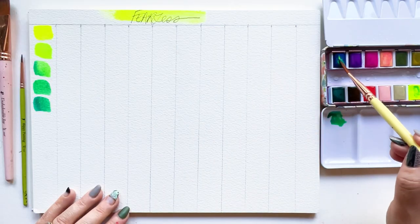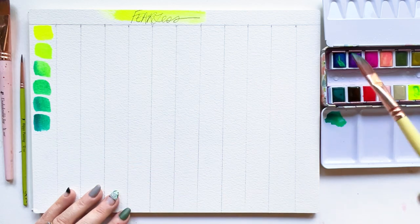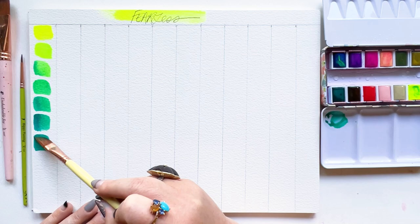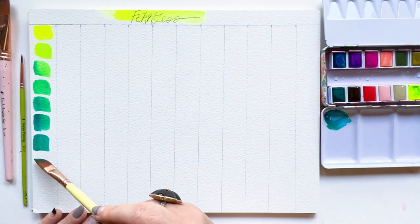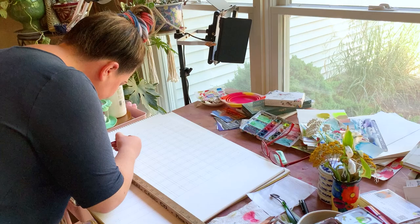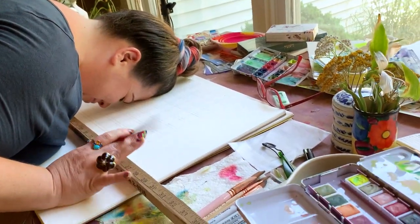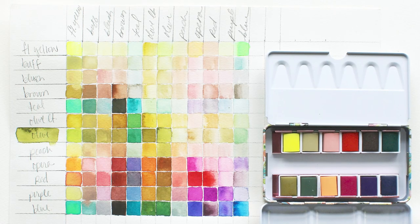Now, this isn't the first time I've created a chart. I actually did a bunch of these smaller scale way back when I was developing the palette and they seemed to go pretty smoothly and they were incredibly informative in figuring out what colors and what pigments and what formulations and all the things that I wanted to include in this palette. But for some reason, this time around, my brain just revolted and it was a struggle, 100%.